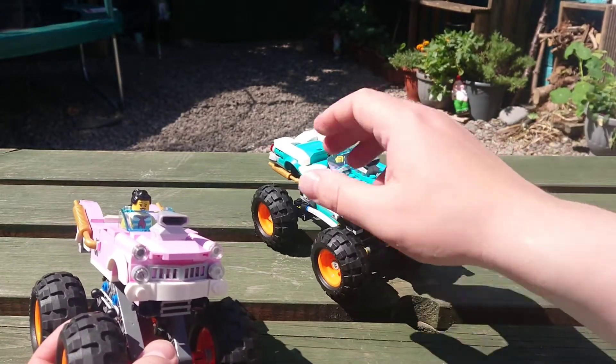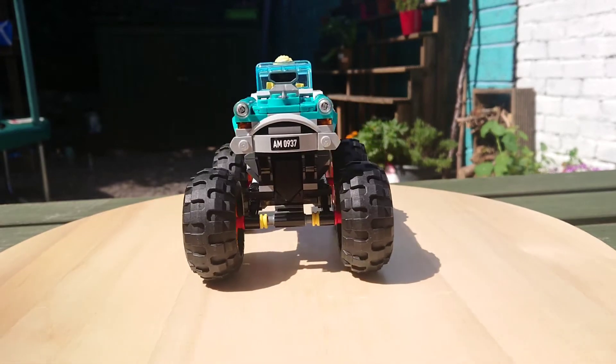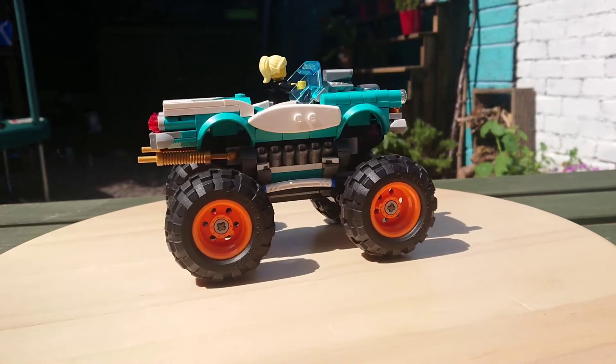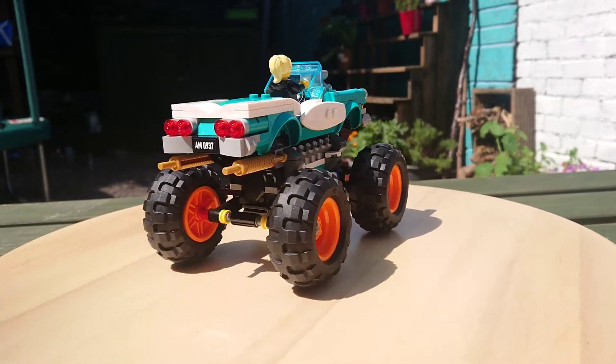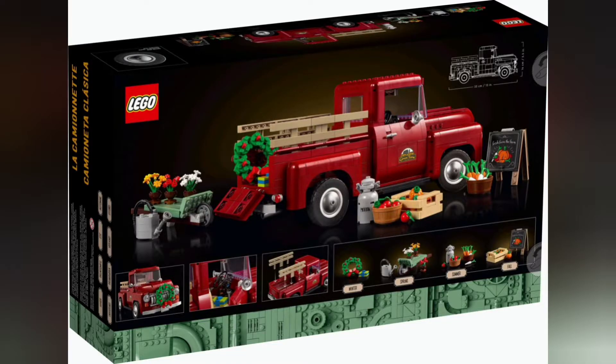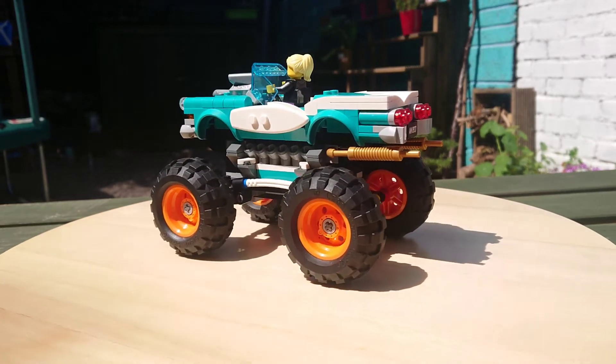I'd love to know what you think — have you made anything similar, especially with that teal Ideas set? It's a really interesting vehicle. I hope Lego makes more 50s era vehicles. There is a new 18+ Creator style version coming out in October, and there are some great MOCs out there on Pinterest, but some more official smaller sets would be brilliant.